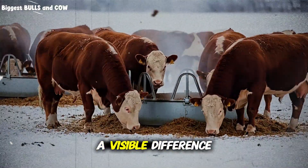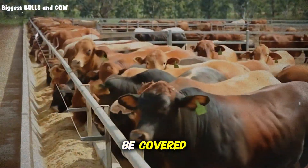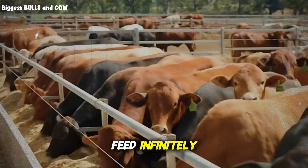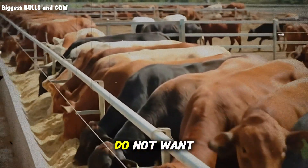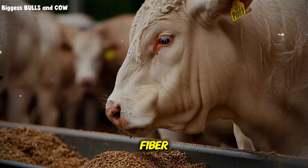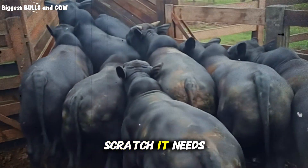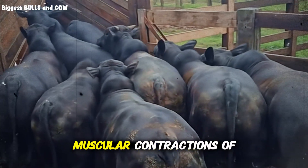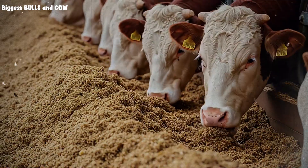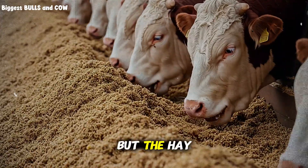By day 30, you should see a visible difference. The hollow triangle in front of the hip bone should start to disappear and the ribs should be covered. But this is where you need to apply the brakes on your excitement. Do not just keep increasing the feed infinitely — there is a limit. You generally do not want beet pulp to exceed 50% of the total ration dry matter, because while it is a super fiber, it lacks the long stem scratch factor that hay provides. The rumen needs long pieces of grass or hay to stimulate its muscular contractions. If you turn the diet into nothing but mush, the rumen stops churning effectively. You must keep free choice hay available at all times. The beet pulp builds the weight, but the hay keeps the engine running.